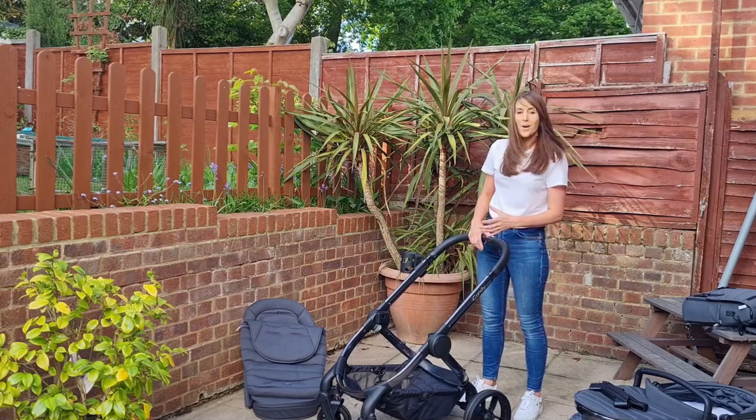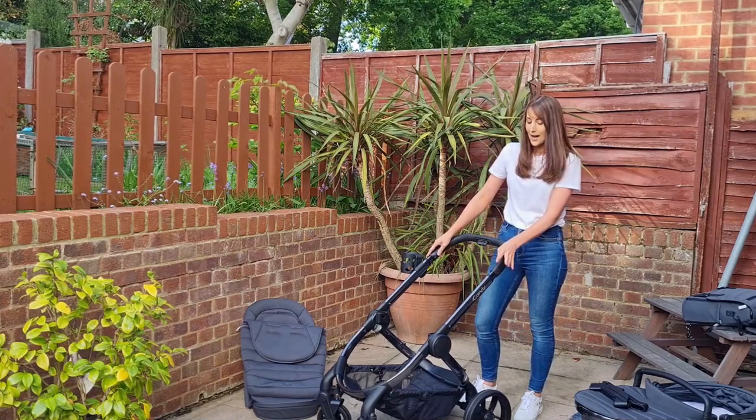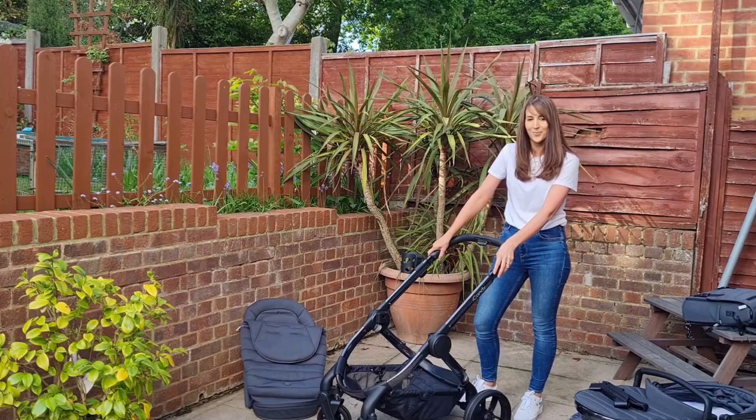I hope you found this video useful. To check out my full review and lots of other reviews, go to madeformums.com.